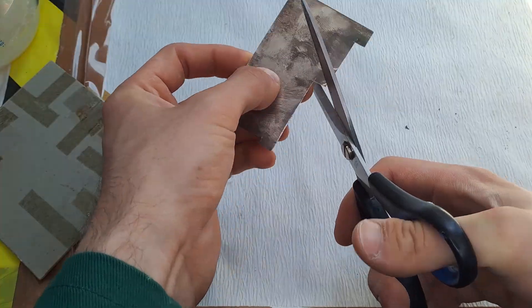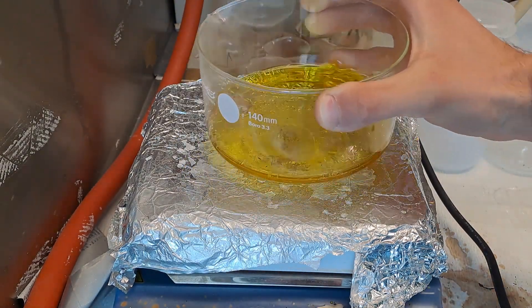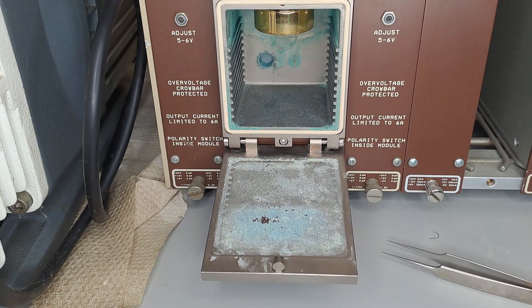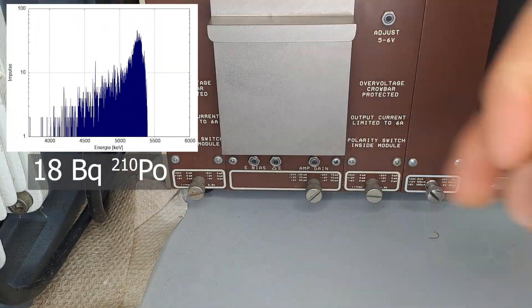A brief recap of the first video: several fragments of uranium mineral were immersed in hydrochloric acid for two days. Then a one square centimeter silver plate was added to the hydrochloric acid uranium mineral solution preheated to 80 degrees C. After a two-hour deposition period, it could be measured, resulting in 18 becquerels of polonium-210.